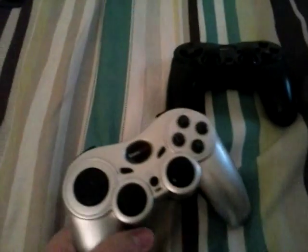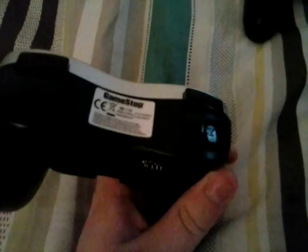Hey guys, what's up? AwesomeDude123 here, and today I'm going to show you how to synchronize a Pelican/GameStop controller to your PlayStation 2. This probably works for other controllers, but other wireless controllers don't have the certain things that are needed on this one, so it might be a different story.